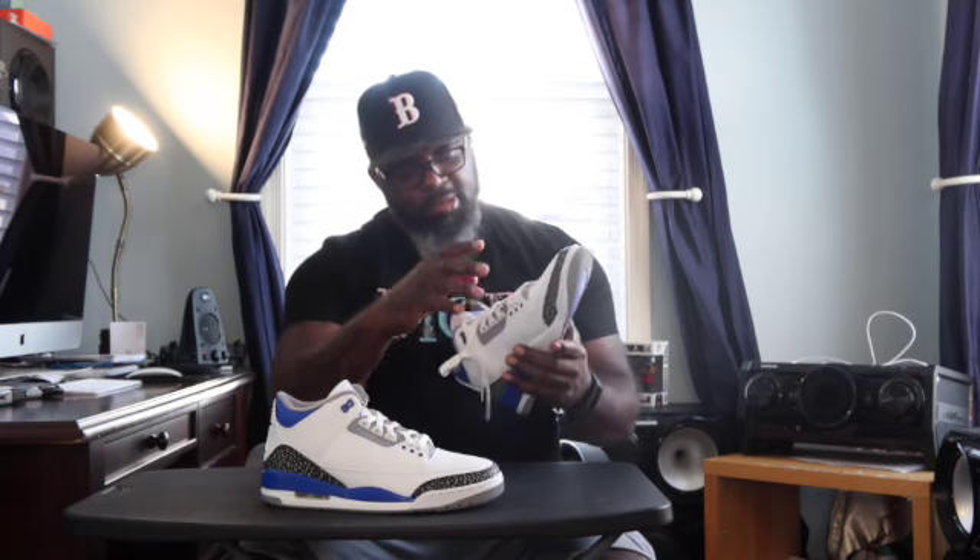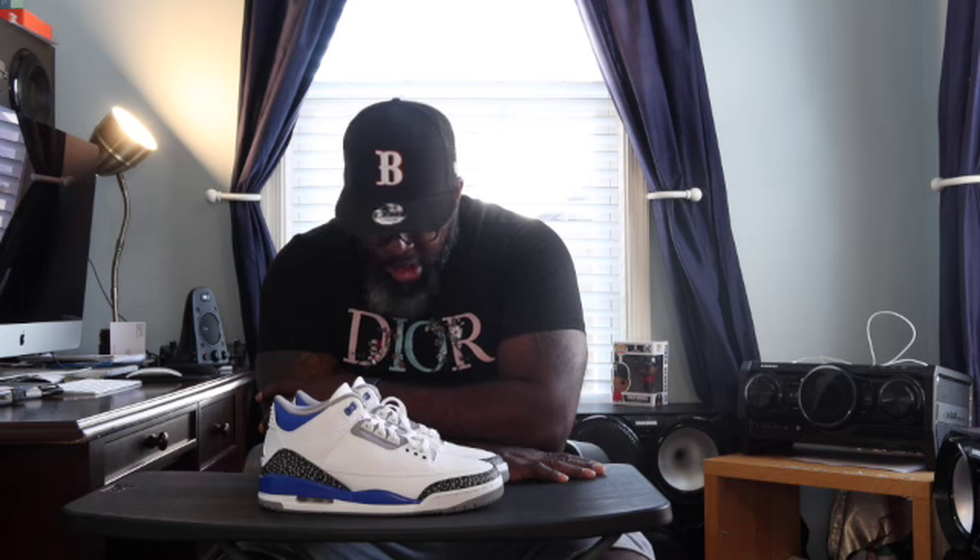You also got the wolf gray — most of the tongue is wolf gray, and also around the lace holes. You got the wolf gray bottom, but also Racer Blue and white. Now, the quality of leather in this shoe is pretty good. It's a little stiff, but I think 3's were normally stiff anyway. It's a cool shoe. It's a cool shoe.